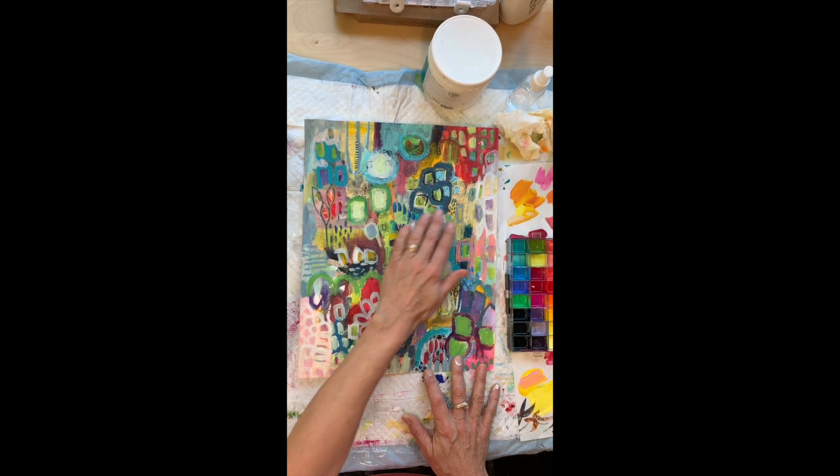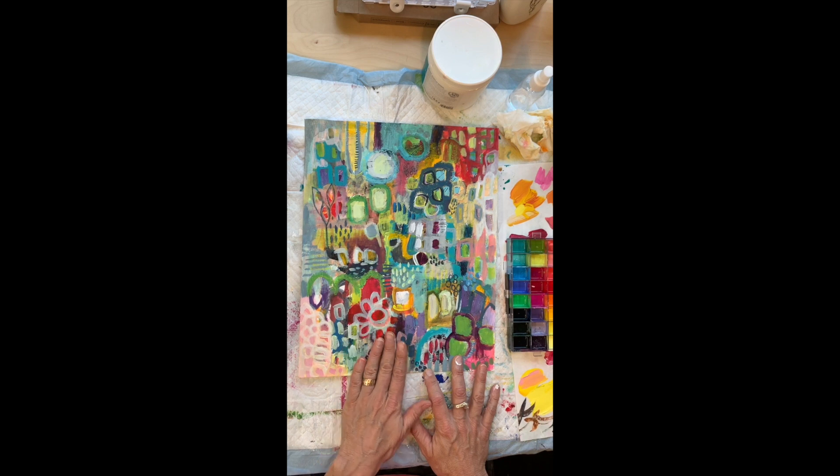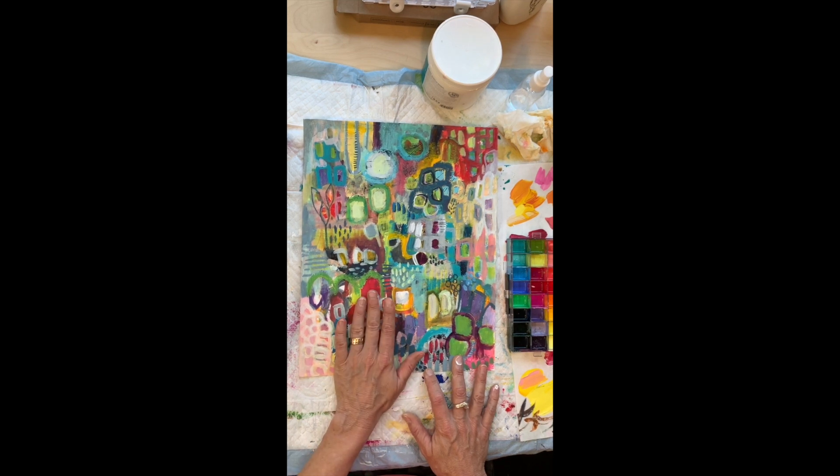Your eye is drawn there, my eye is drawn up here, and then it's drawn here, so I'm going to experiment with making this flower go away.